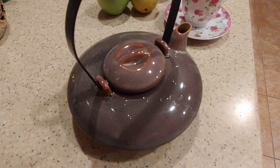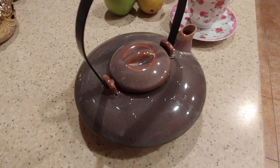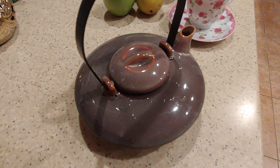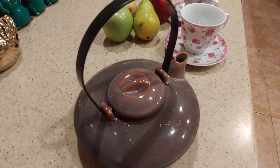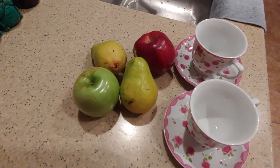Okay, now I'm going to let it steep for about five minutes. I also wanted to mention I did put some raw unfiltered honey in there, about three tablespoons. And I'm going to cut up these apples and pears to have with the tea on the side.